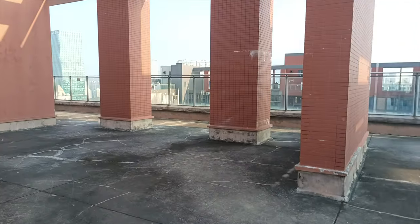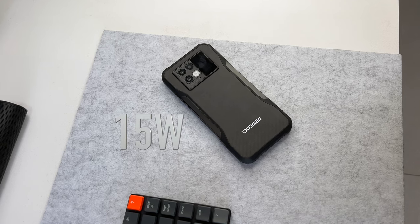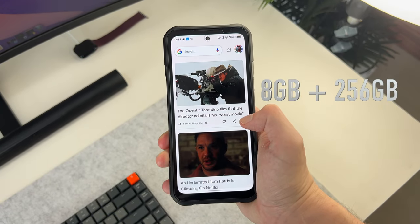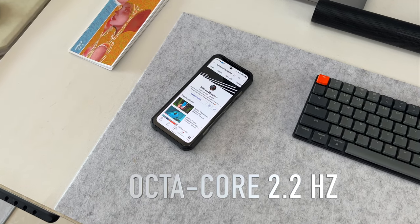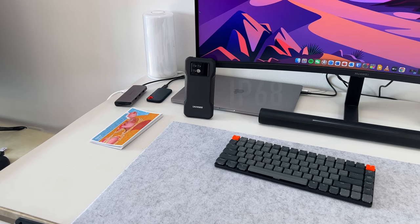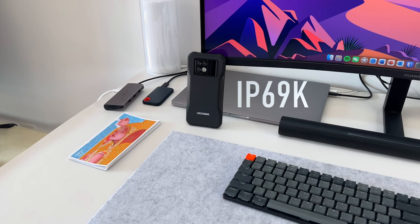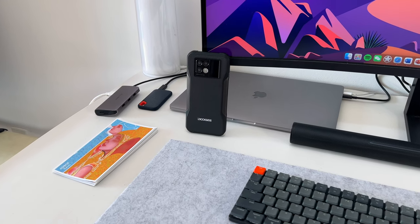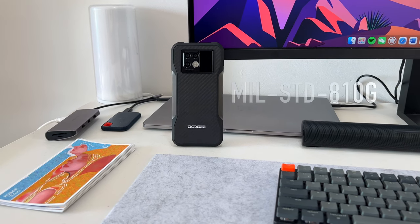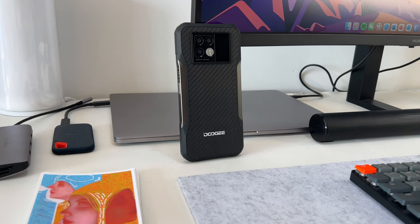Video goes up to 1440p but doesn't look that great, and unfortunately there's no stabilization. There's a gigantic 6,000mAh battery with 33-watt fast charging and 15-watt wireless charging. The phone runs Android 11 with a near-stock feel, 8GB of RAM, 256GB of storage, and an octa-core 2.2GHz chipset. Most importantly, the V20 carries IP68 (1.5 meters for 30 minutes), IP69K (protection against dust, high temperatures, and high-pressure water), and MIL-STD-810G ratings covering temperature extremes, humidity, freezing, and solar radiation.